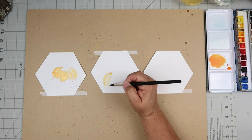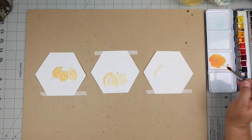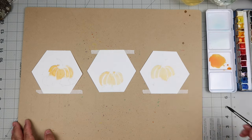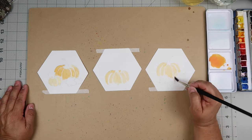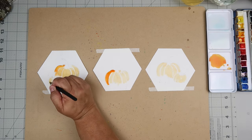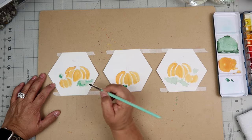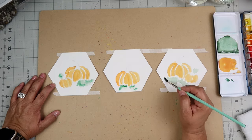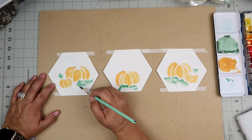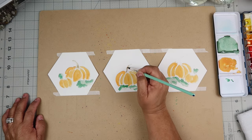I'm using my kneadable eraser to lighten up my sketches, then using my Artist Loft palette from Michael's. I'm using the orange color — I don't have the palette memorized — and I'm doing a light wash of the pumpkins first. The thing to remember about watercolor painting is you start with your lightest value and build it up, because you can't really undo it easily. After it dried, I'm working it up a bit.